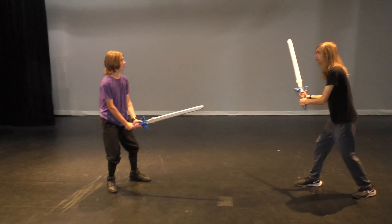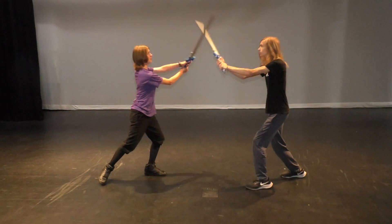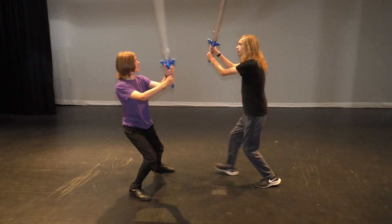We have started. So, stage combat sword fight. Three to five strokes: one, two, three.